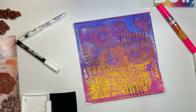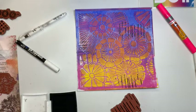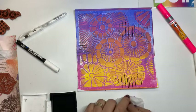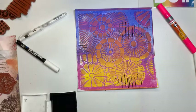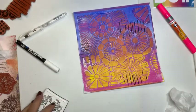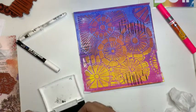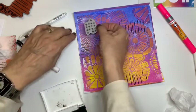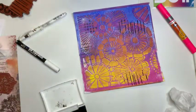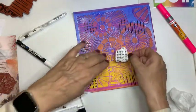Je kan natuurlijk ook altijd spetteren. Er zijn mensen die zeggen: ik vind het spetterend heel erg leuk. In feite op printerpapier kan je met alle lijmsoorten werken. Ook hier kan je met de kruisjes aan de gang. Kijk. En dan kan je straks ook weer bloemetjes van maken. Zie je hoe die gaat leven dan? Dat hij veel meer gaat spreken.